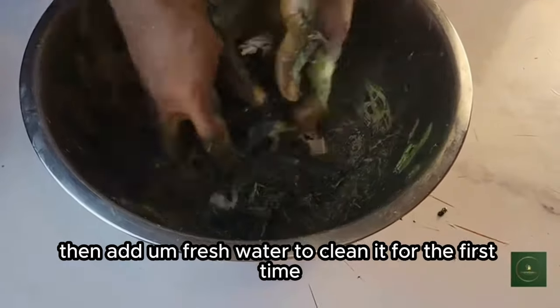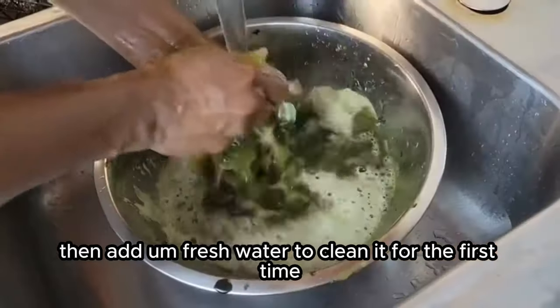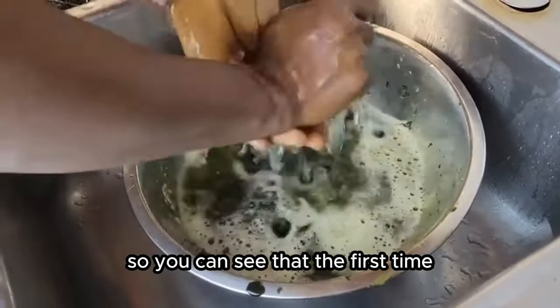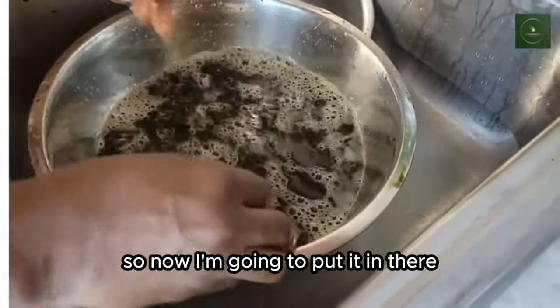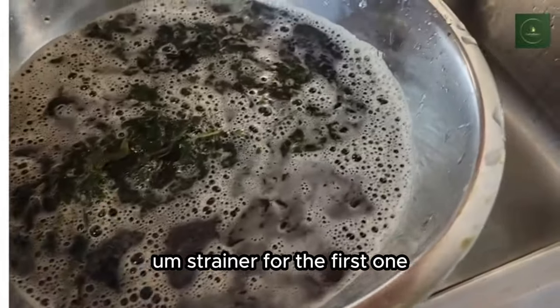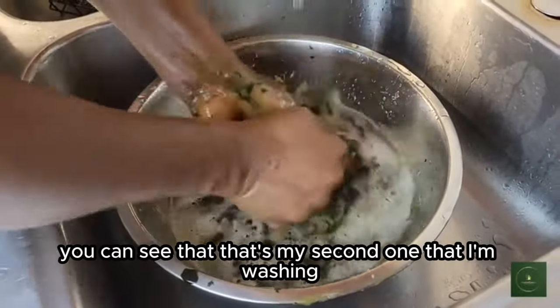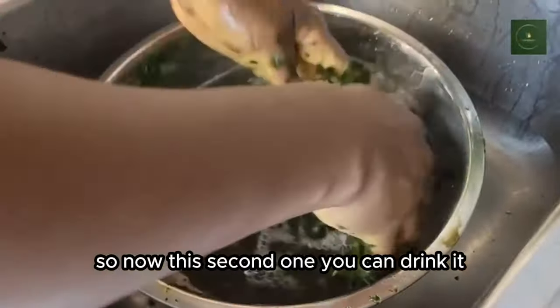I'm transferring it into the sink, then adding fresh water to clean it for the first time. I'm going to rinse it off, then put it in the strainer. That's my second rinse — you can see that.